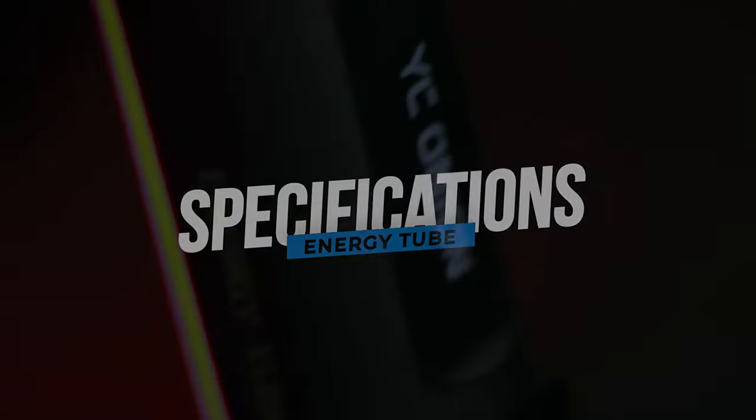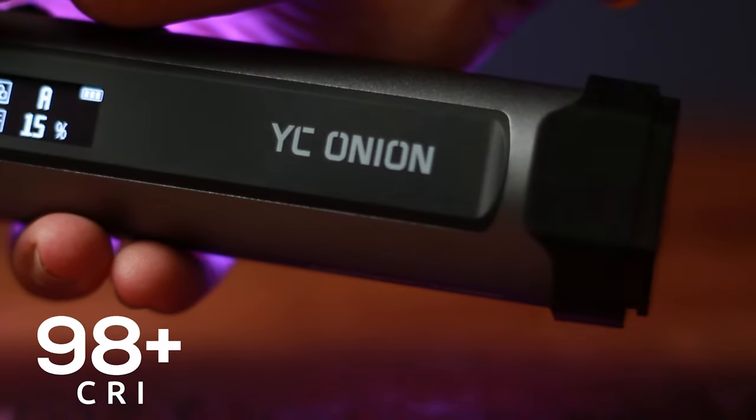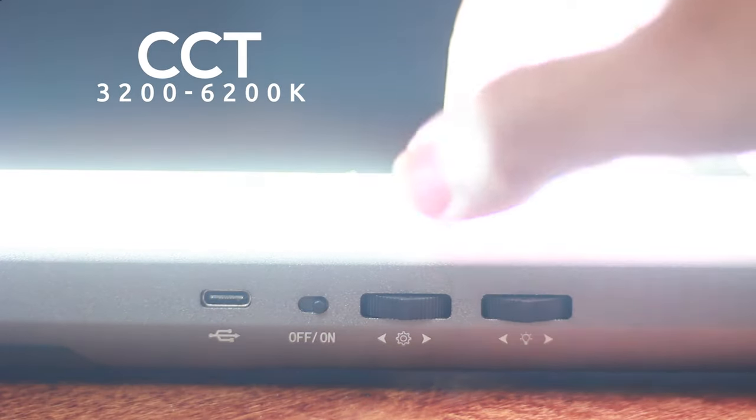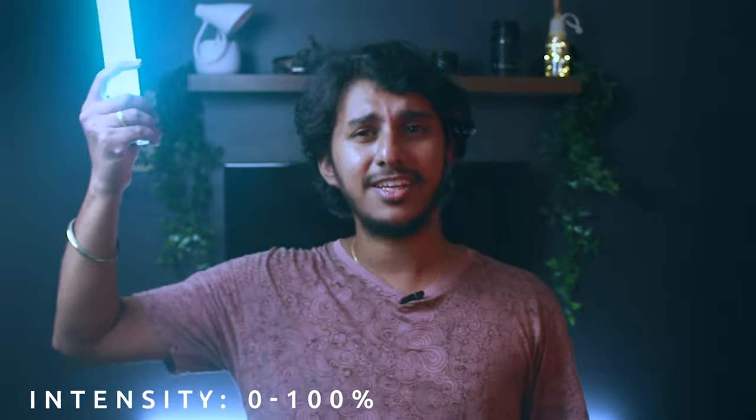The light comes with a CCT mode and also HSL modes, so you can jump between any modes. You also have 14 inbuilt special effects and it's completely customizable — you can adjust the saturation, intensity or speed of the special effects. Everything can be changed in the light itself. The light comes with a CRI color rendering index of 98 plus. Its CCT value runs from 3200 Kelvin to 6200 Kelvin. And of course it's an RGB light — you can adjust the hue from 0 to 360 degrees and increase the saturation and intensity up to 100.